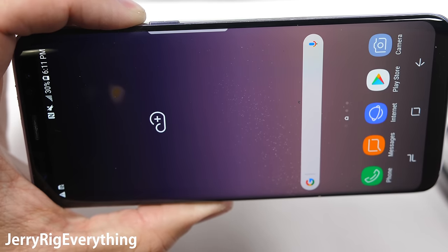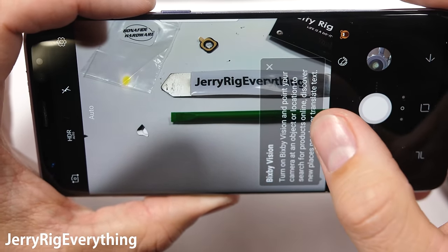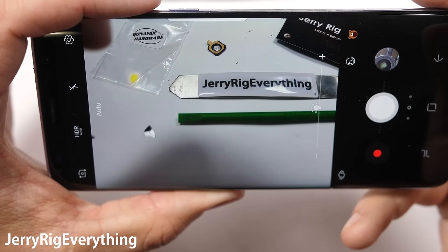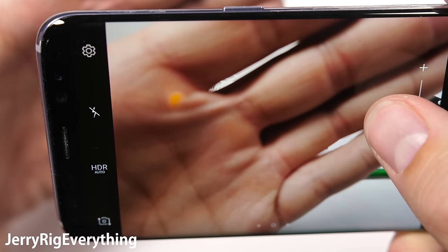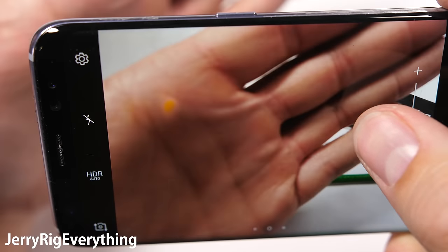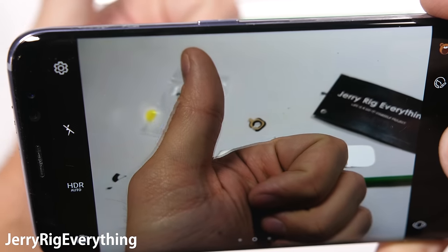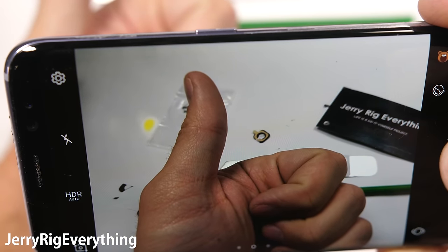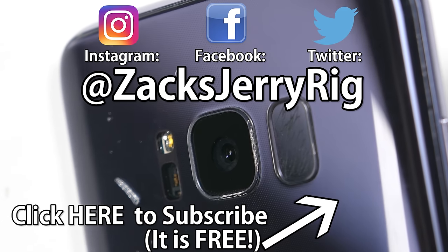A tip if your camera stops focusing: open up the camera app, turn the phone camera-side down, and do a couple of sharp taps on the screen to jiggle any dust out of the camera unit. If that doesn't work and the camera doesn't correct itself after a few days, the camera unit might have gotten damaged during the glass breakage. Replacing the camera unit is also pretty inexpensive, but it does require opening up the phone — I'll link the repair video in the description.